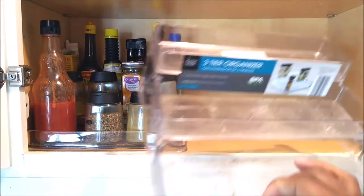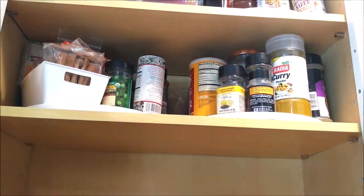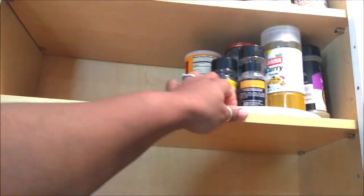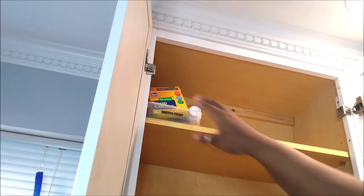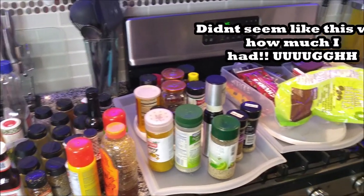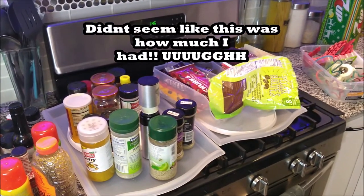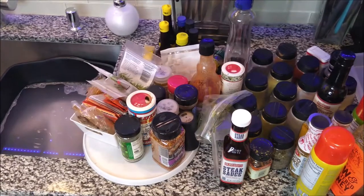Wouldn't it be great if this was really how we could move? Life would be so simple if you could do things in split seconds. Here is everything — there is everything. Even these Lazy Susans need to be cleaned as well.